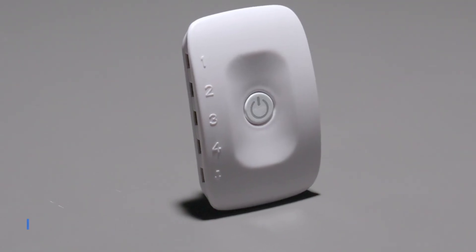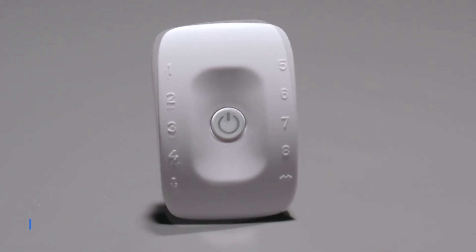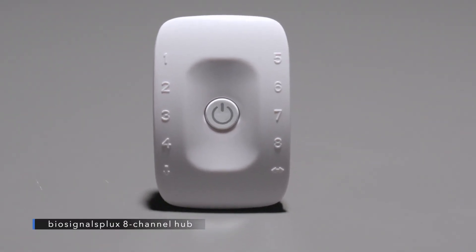The 4-channel Biosignals PLUX hub is the ideal starter kit for when you want to use 4 or fewer sensors. However, if you want to use more sensors, or if you would like to have the availability to add further sensors in the future, or synchronize your Biosignals PLUX with third-party solutions, then the 8-channel hub is the right choice for you.